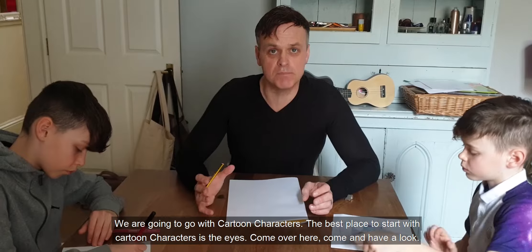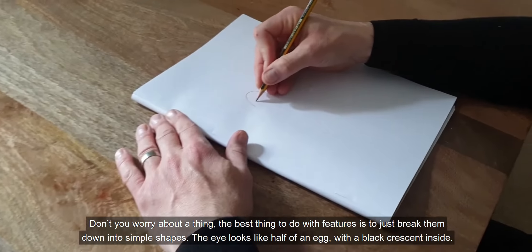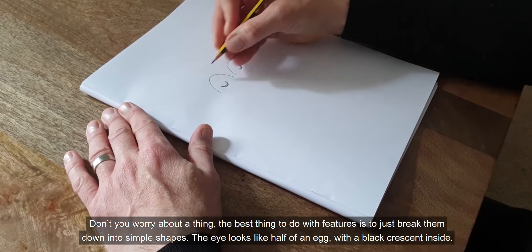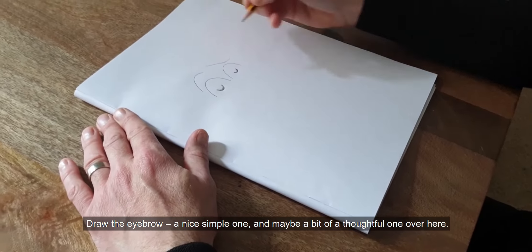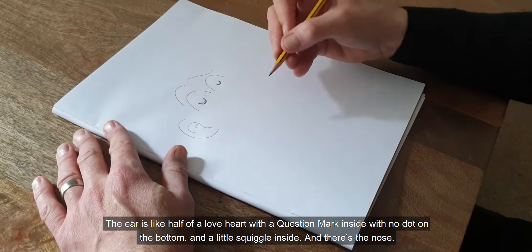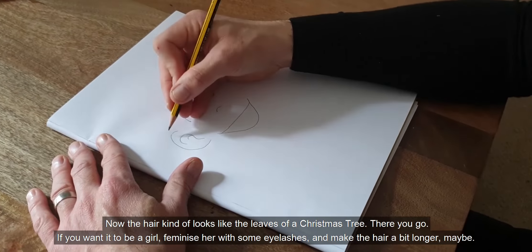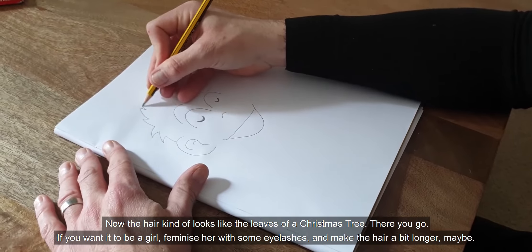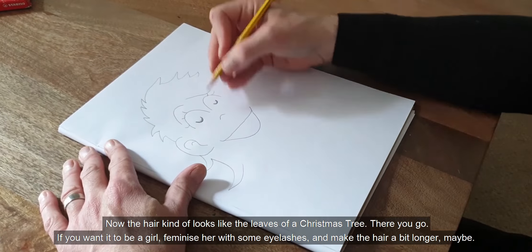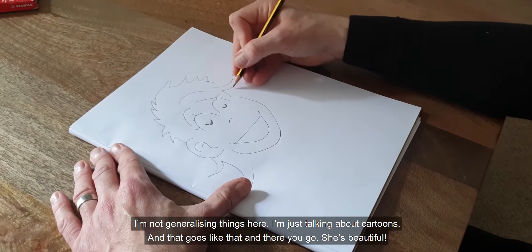We're going to go with cartoon characters. The best place to start with a cartoon character is the eyes. The best thing to do with features is just break them down into simple shapes. The eye looks like half of an egg with a black crescent inside. Draw the eyebrow — a nice simple one and maybe a bit of a thoughtful one over here. The ear is like half of a love heart with a question mark inside, with no dot on the bottom and a little squiggle inside. There's the nose and a big white emoji-like smile. The hair kind of looks like the leaves on a Christmas tree. If you wanted it to be a girl, feminise her with some eyelashes and make the hair a bit longer.